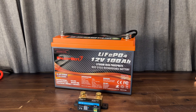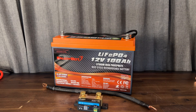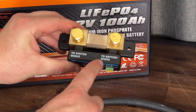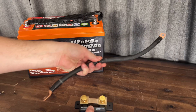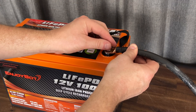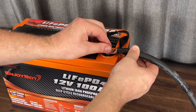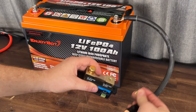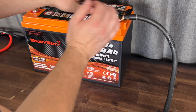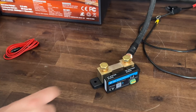We're going to need a battery, the shunt, a negative cable, and a couple other items to get this hooked up. These are pretty straightforward to install — you can see it says 'battery minus,' so we take this one cable and hook it up to the negative side on the battery and then to the minus side on the shunt. That'll be the only cable to go on this side of the shunt. We'll tighten our connections and then work on the other side.